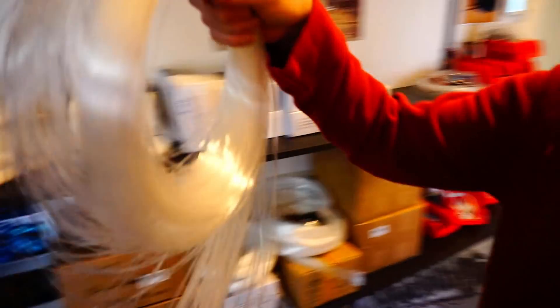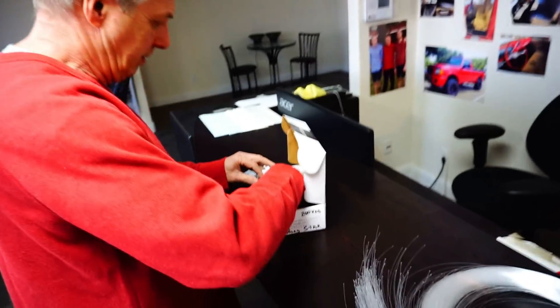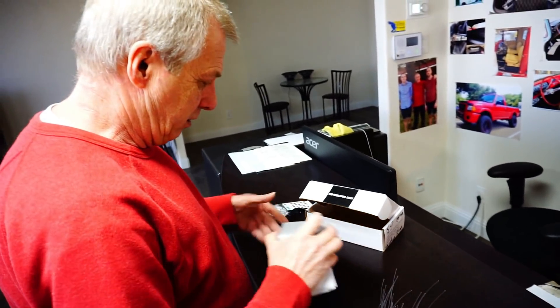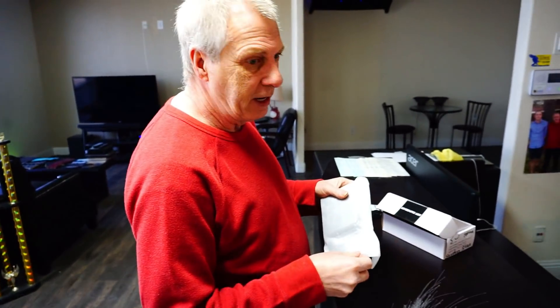He shows me what the shooting star unit looks like out of the box. A lot of viewers have been asking about it and he'd rather explain everything to them directly, because most people don't know the difference between the cheap Amazon versions and the quality version they use.